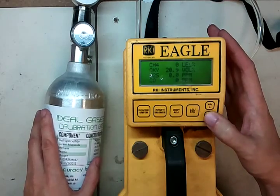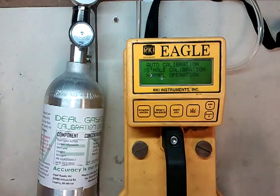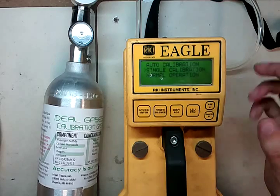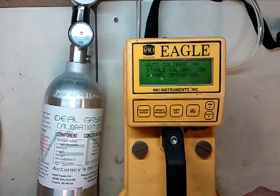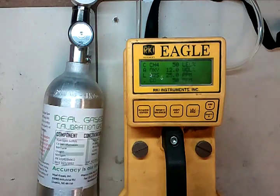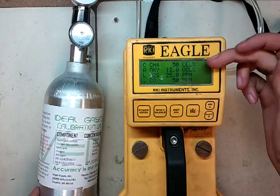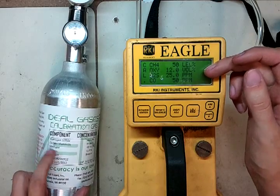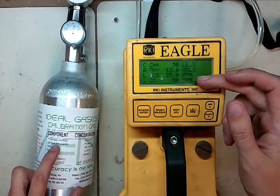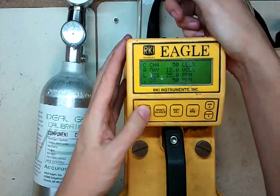Press and hold the shift button and press the display adjust button — shift, display adjust. You can see we've got auto calibration, single calibration, or normal operation. We're going to make sure we go to auto calibration and hit enter. Now it comes up with the values — you want to make sure your values match what's on your cal gas cylinder. We've got 50% LEL, check, we're within range. 12% oxygen, check. 25 parts per million H2S, we're within range. And 50 parts CO, we're in range. Get our tube ready in hand, then press enter.